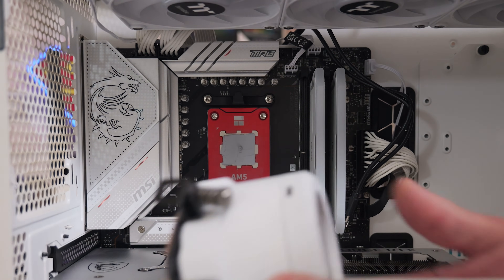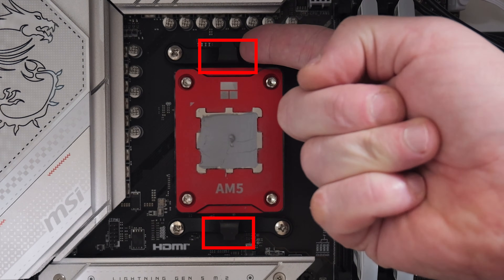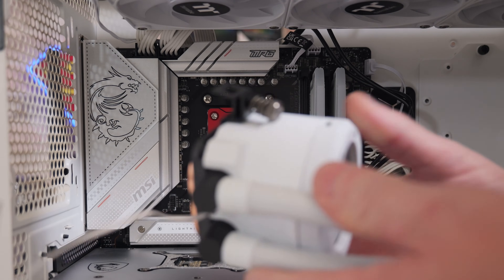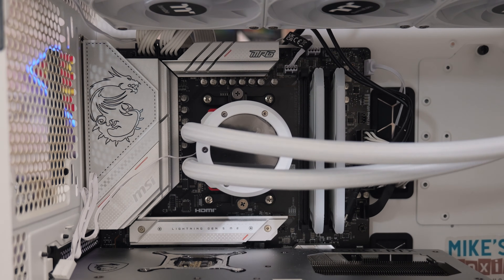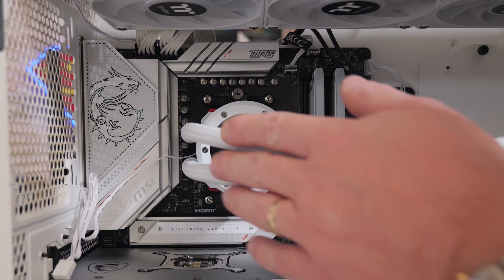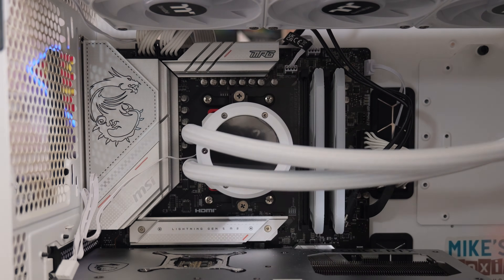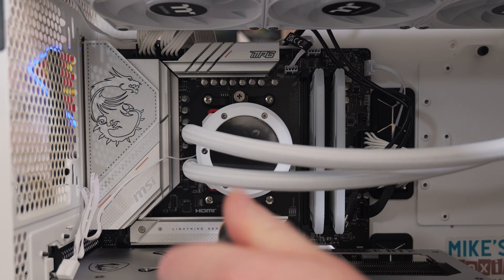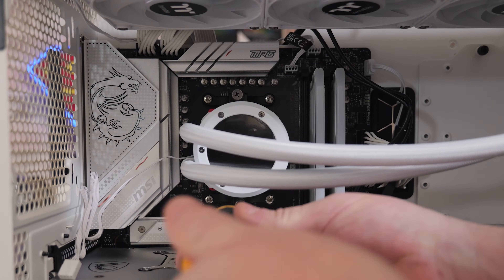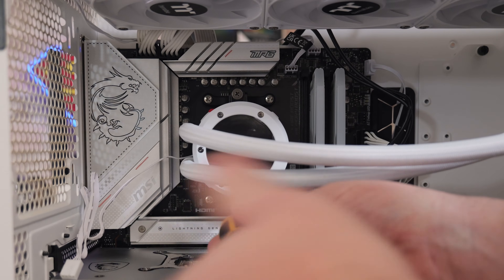The next part is to put the pump onto the CPU. These clips go over the plastic clips at the top and one at the bottom. My suggestion is just put it straight over, hold it in place, and you should feel it latch into position — you should hear a little click sometimes. That's now in place. Leave the tubes as they are for now so they don't get in the way when we're tightening up the screws. Make sure it's lined up, then grab a screwdriver and do equal turns top and bottom — about three or four turns — alternating between the top and bottom screws until they're fully tightened down.